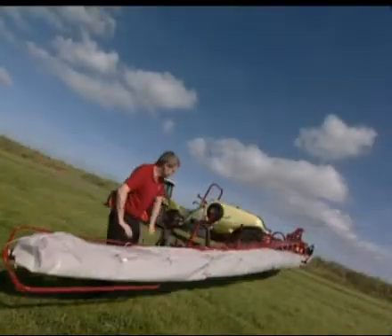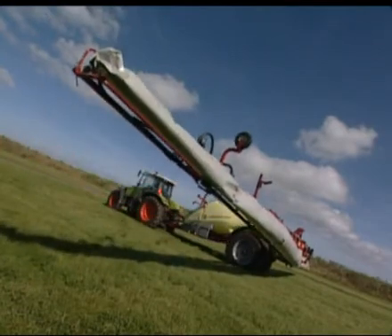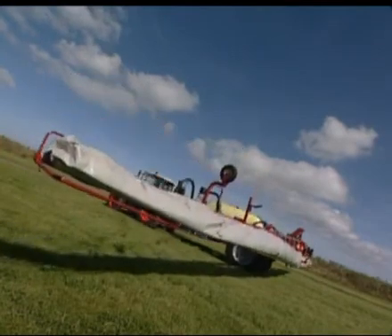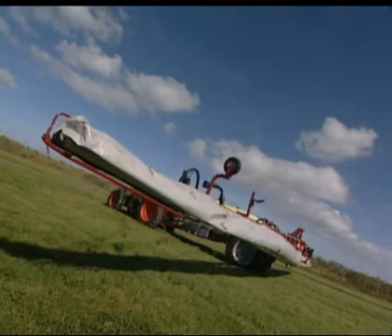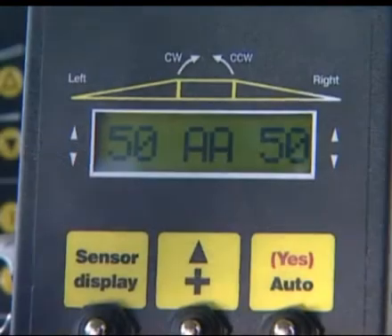AutoHeight monitors field contours and makes constant boom adjustments. AutoHeight frees the operator from having to continuously adjust height, tilt and slant. This makes the job less stressful and means the operator can work more efficiently.